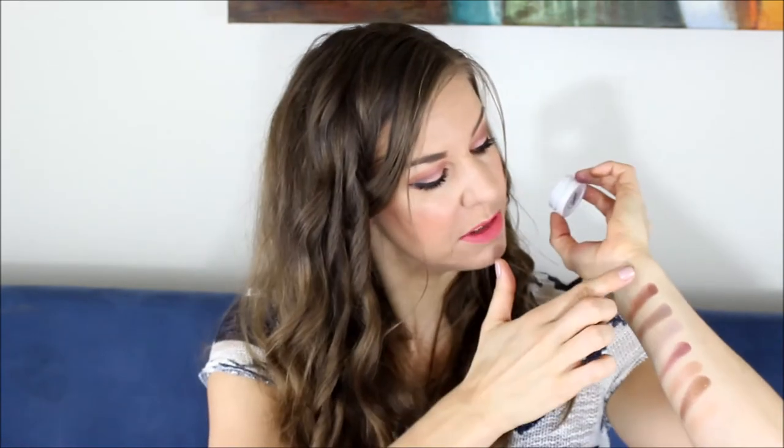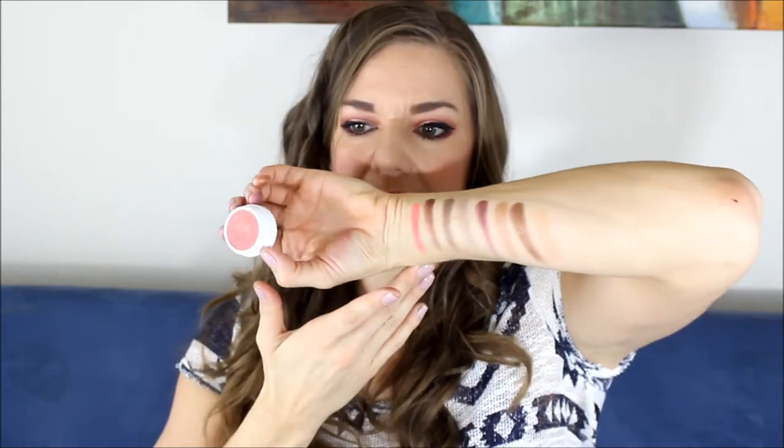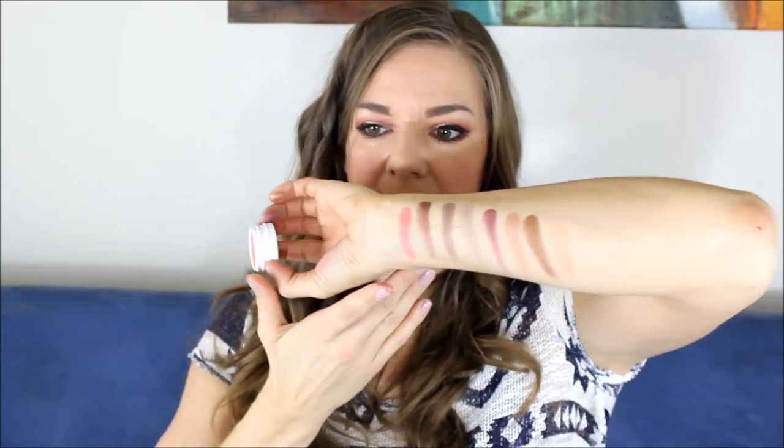This one's called Animal. This is a really pretty, bright, bright, bright coral color and you literally barely have to touch this one. Look at that — that's crazy. It's probably based on what I'm looking at, the other ones look true to color but this one doesn't. I don't know if it's just because the camera can't pick up that much brightness but it's really, really bright.